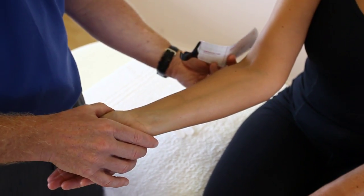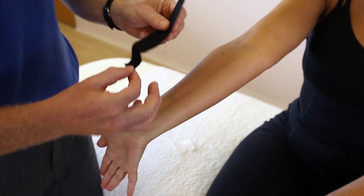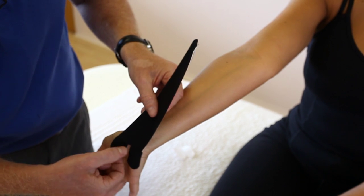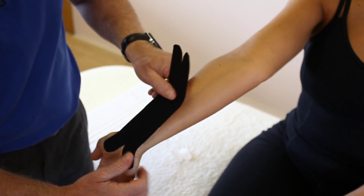We're actually going to start with the elbow in extension and the wrist in flexion, just to stretch the flexor tendons, and we're going to apply this. This anchor goes onto the hypothenar eminence, and this one goes onto the thenar eminence of the thumb, with the tape drifting over the carpal tunnel in between.